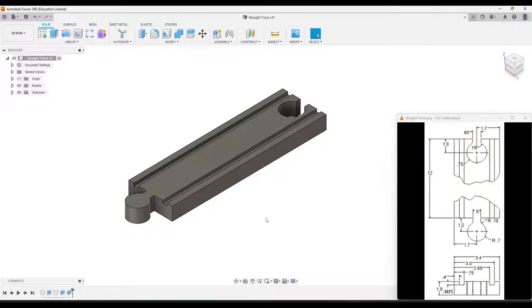This video is going to show you how to create a straight track piece for your miniature train project. We're going to create the base part of the track first without the connector pieces, by creating this side profile and then extruding it. Then we'll create a sketch on the top which will make both connector pieces.